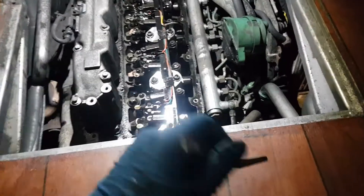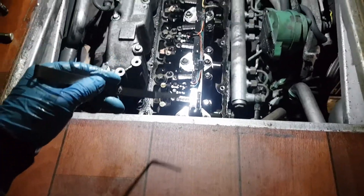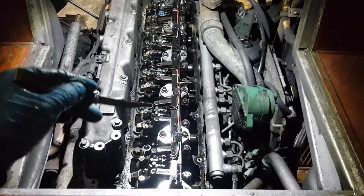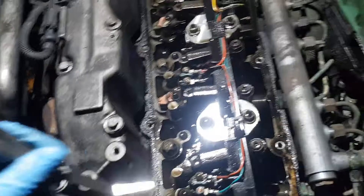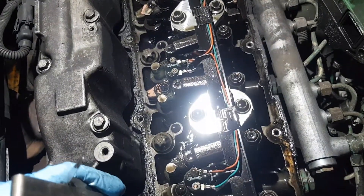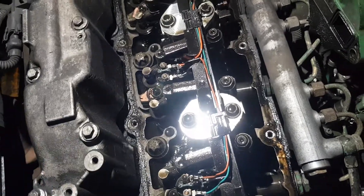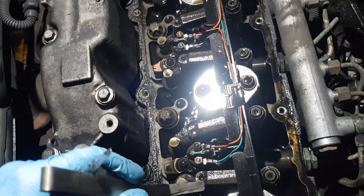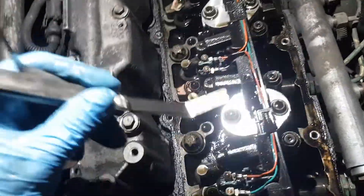You count the cylinders in the Volvo from the back — from the bell housing. The bell housing is around here, so you've got cylinder one, two, three, four, five, six. The order is: exhaust, intake, exhaust, intake, exhaust, intake, and so on.